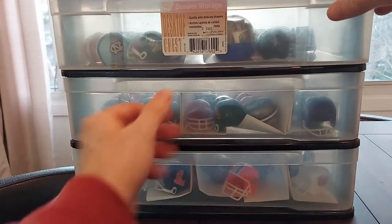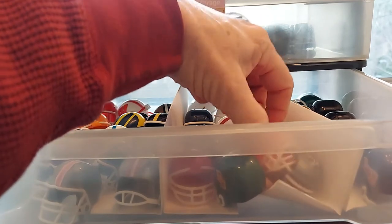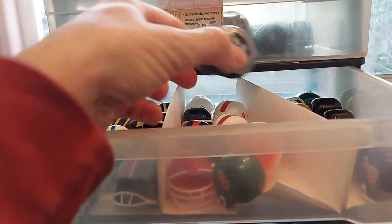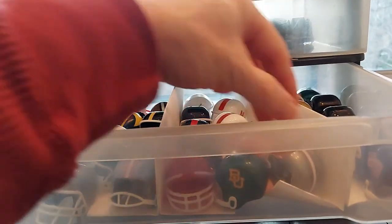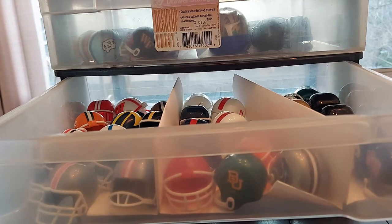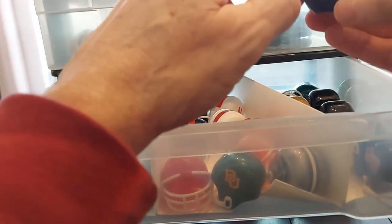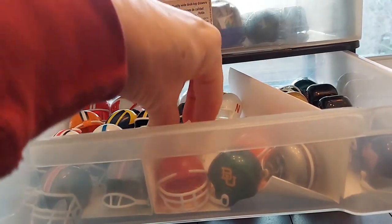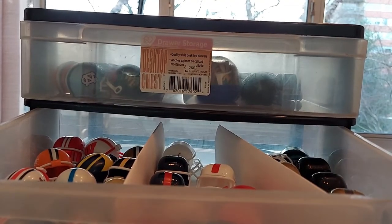Ball State is in here. In this drawer I have the Big 10, and over here I have the Big 12. K-State will be playing tonight. Oklahoma State had a great season — what a run they've been on. TCU has had a couple of different varieties of helmets; they have one with a black stripe I might add. Texas Tech won their bowl game.